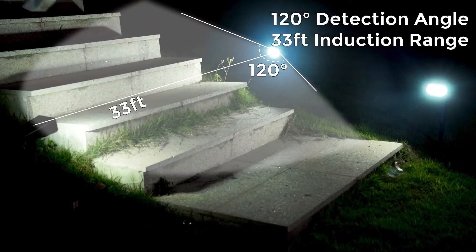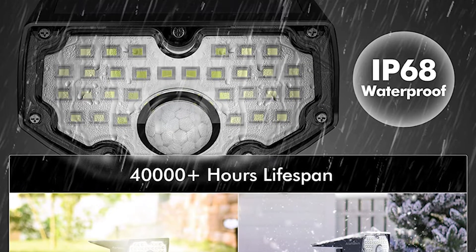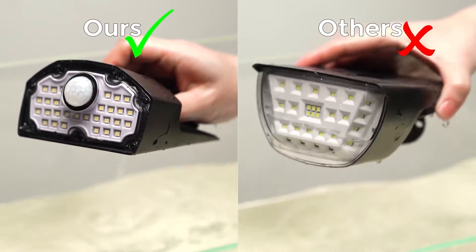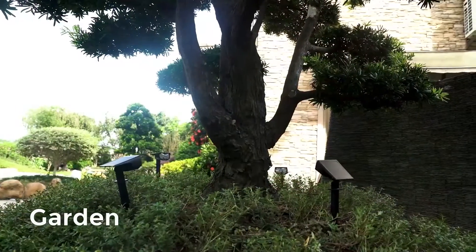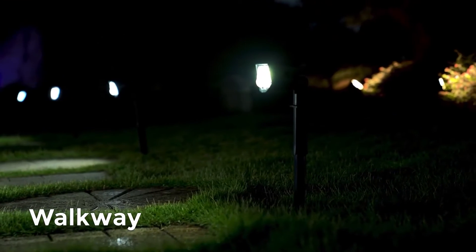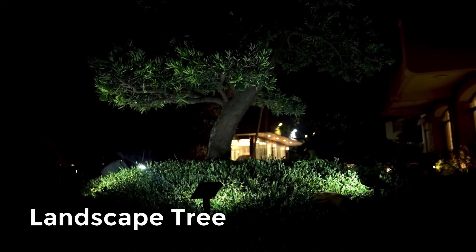The downsides? They're a little bigger and heavier than we'd like, and they don't stand up on their own. Also, the included screw set didn't fit on our light stands, so I had to use a longer one. The install button doesn't work on the app, so you can't install the lights through it and will have to set it up manually. But overall, these are the best solar spotlights we've tested, and Aloft Sun's customer service was excellent, responding within a day and helpfully providing instruction videos.